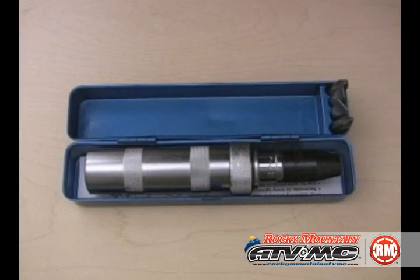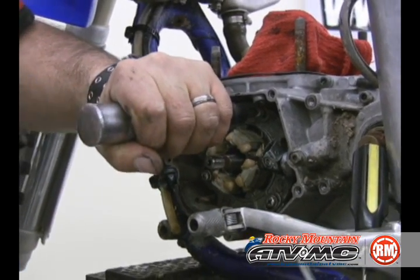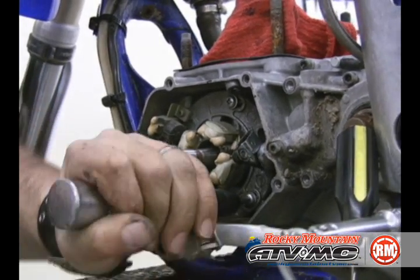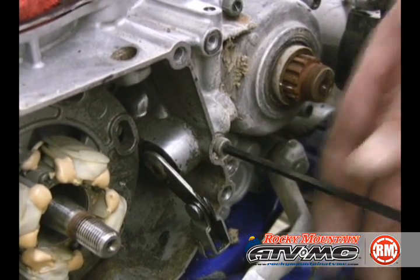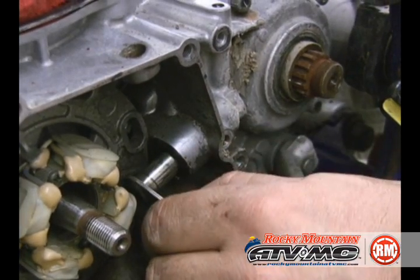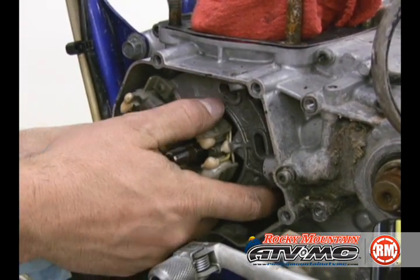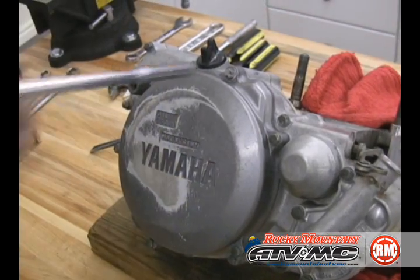Then we need to use our impact screwdriver — it's a K and L. It makes it really nice to remove some of these Phillips head screws that are in tight. On this bike there's a little Allen head that holds the clutch actuator. Go ahead and pull that out and we're going to pull our stator off and set it to the side.